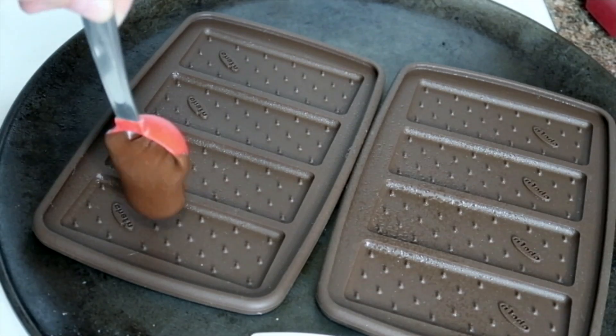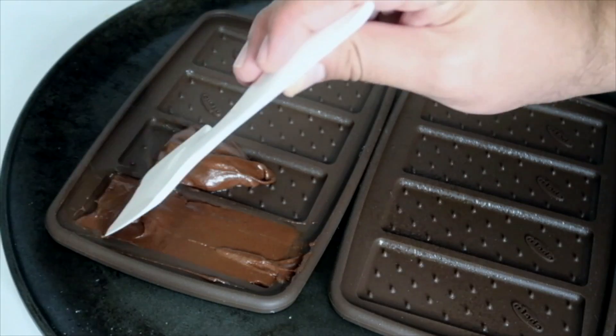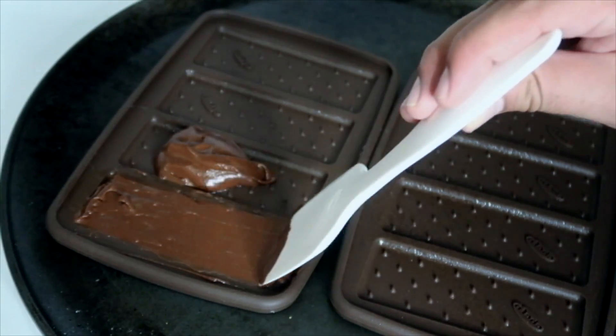It only takes one tablespoon of chocolate batter to fill up each mold. I'm just going to use my spatula to spread it out and then make sure to tap out all the air bubbles.